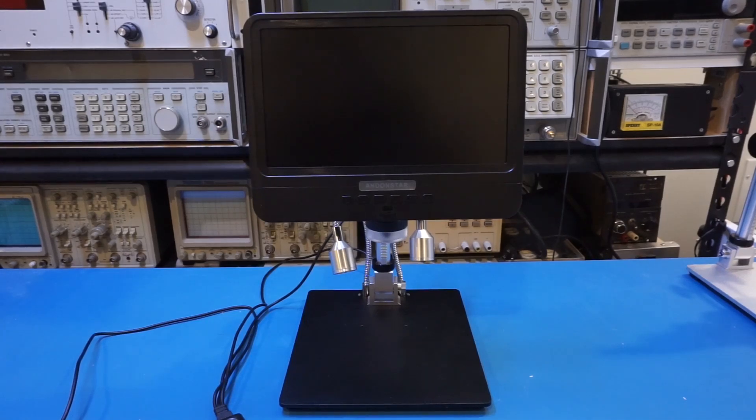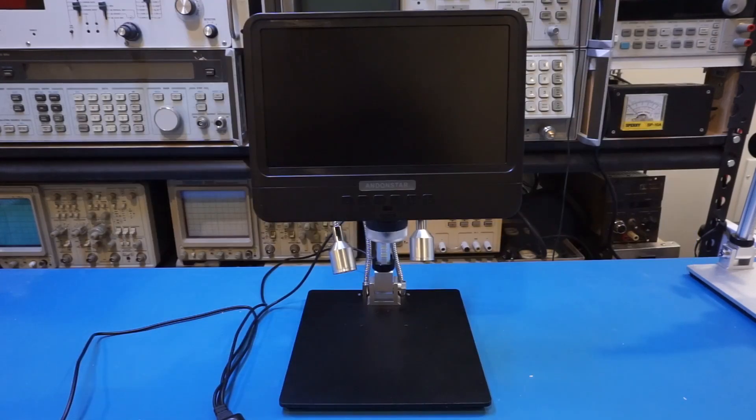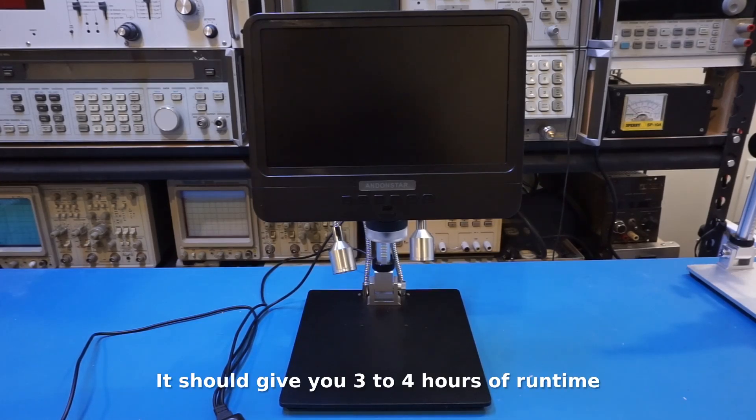Before powering it on, I wanted to mention a couple of important things. First, this microscope is USB powered, but it only comes with a cable and does not include a USB power adapter. Nowadays everyone should have 5-volt adapters lying around, so that's not a major problem. Also, although it can be powered by a single 18650 lithium-ion cell, it does not come with one, and it won't accept a typical flat-top battery because the anode contact doesn't protrude far enough. Batteries with pointy tops should fit fine. Current draw is around 700 milliamps, which gives you an idea of expected runtime.